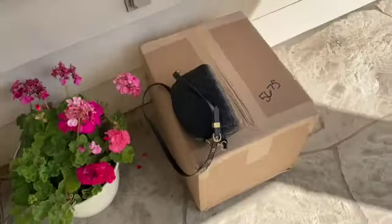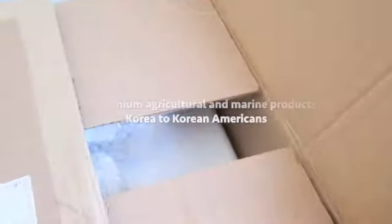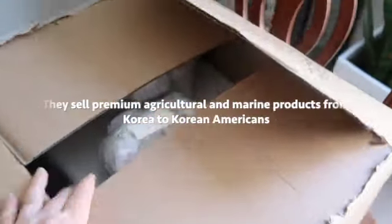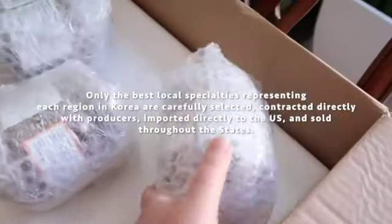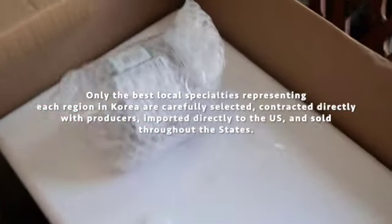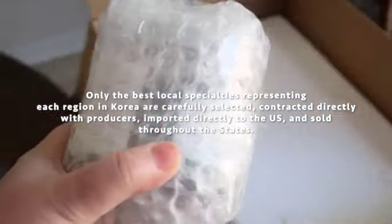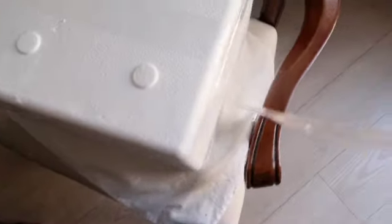Today I want to introduce you to Ultari Mall USA. They sell premium agricultural and marine products from Korea to Korean Americans. Only the best local specialties representing each region in Korea are carefully selected, contracted directly with producers, and imported directly to the United States.